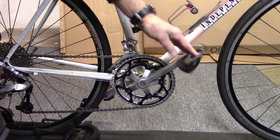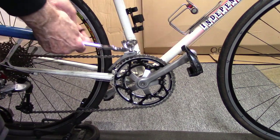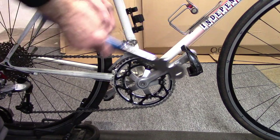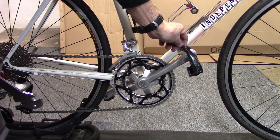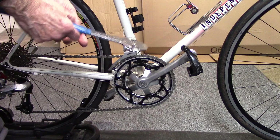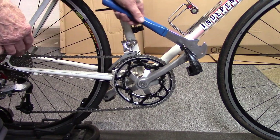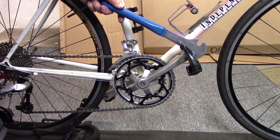Some pedals have flanges that allow you to remove them with a pedal wrench. Others require a hex key, and some have a choice of either. If you have a choice and flanges are present, use your large pedal wrench — you'll get a lot more torque.